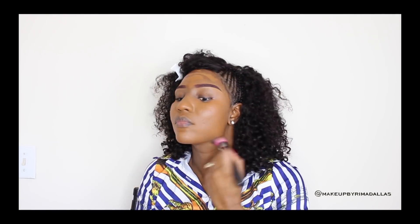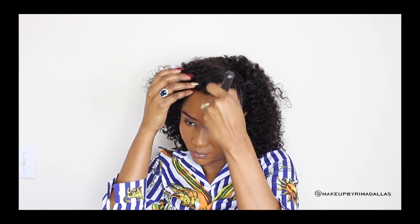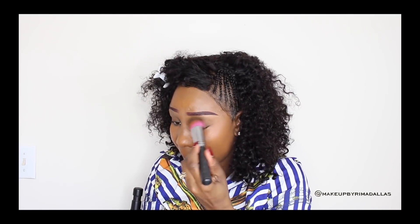Next we're going to use a foundation, and the one I chose is Bobbi Brown, which is a foundation stick. I'm going to apply it all over my face. I'm using the color Warm Walnut 7.5, and with a round brush I'm just going to blend everything together making it look like seamless skin. I love using Bobbi Brown.